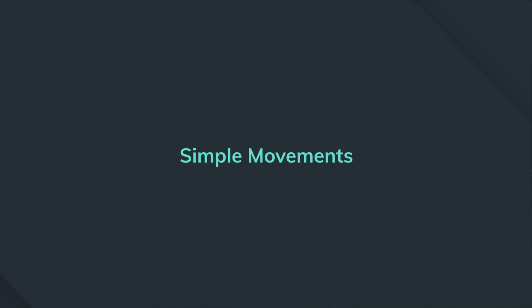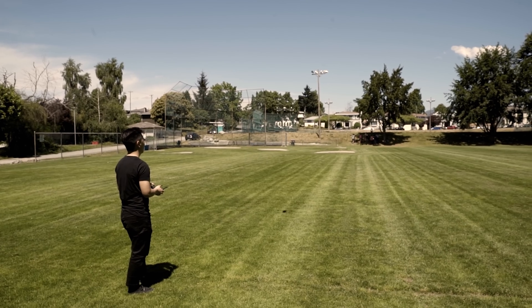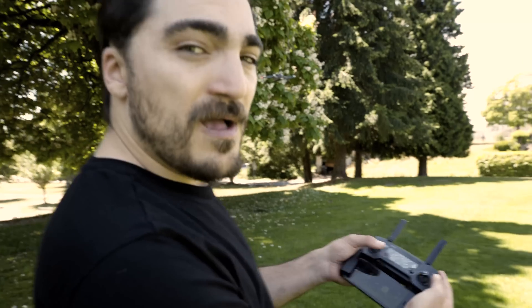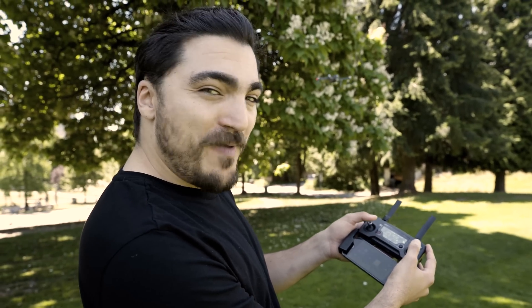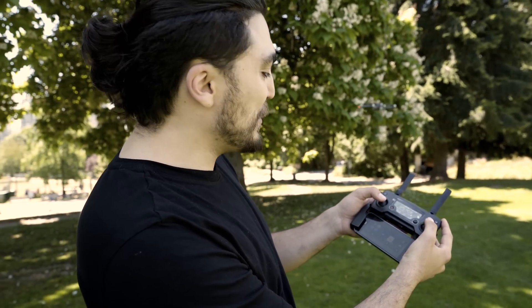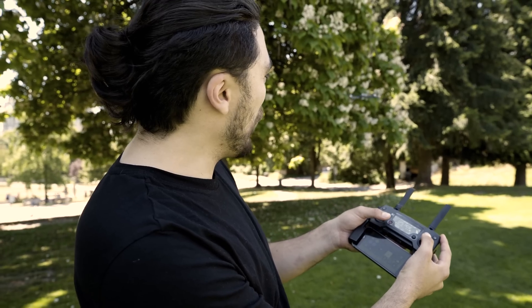Simple movements: when flying for the first time, stick to small movements to get used to the controls and drone sensitivity. On the DJI Mavic Pro, you move left and right, forward and back with the right stick, and go up and down in altitude with the left stick, rotating your drone's camera. Also, if your drone has a beginner's mode, use it when starting out — it'll help keep your drone at a lower speed and altitude to help you avoid erratic movements and flying too far away.